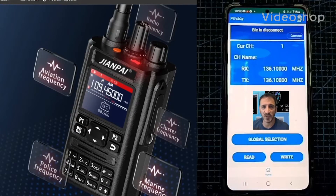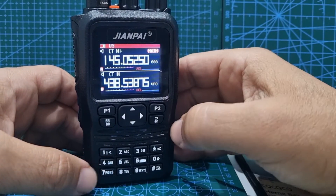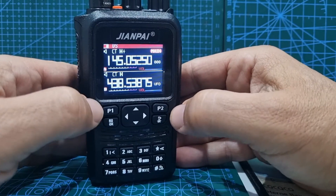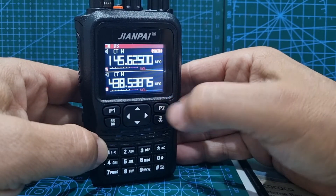Welcome to my channel. In this video we're going to learn how to use the Jianpi 8800 Plus — specifically how to put a memory in manually without using the app or the programming software, just using the radio. First thing to do is get it into VFO mode.